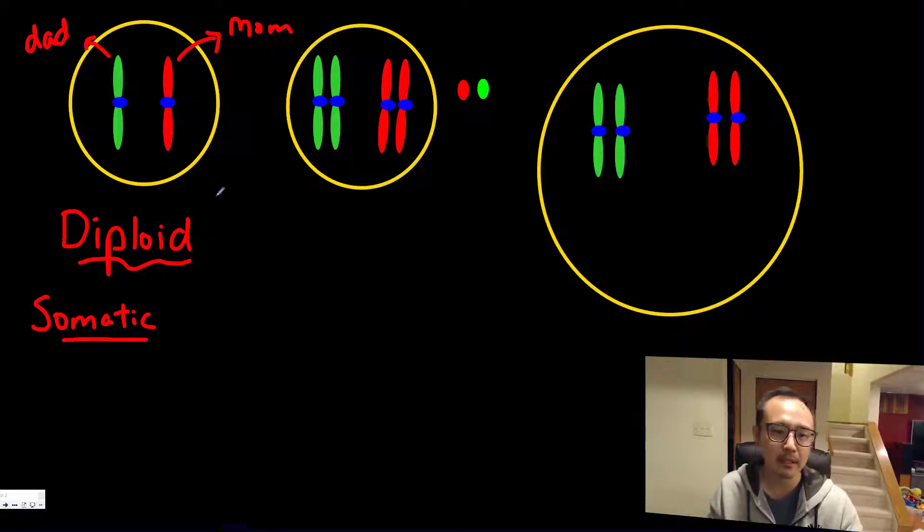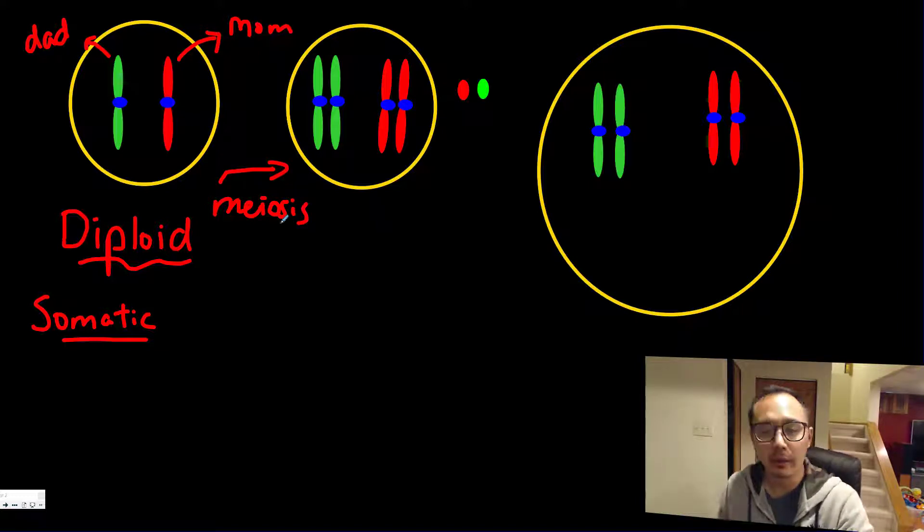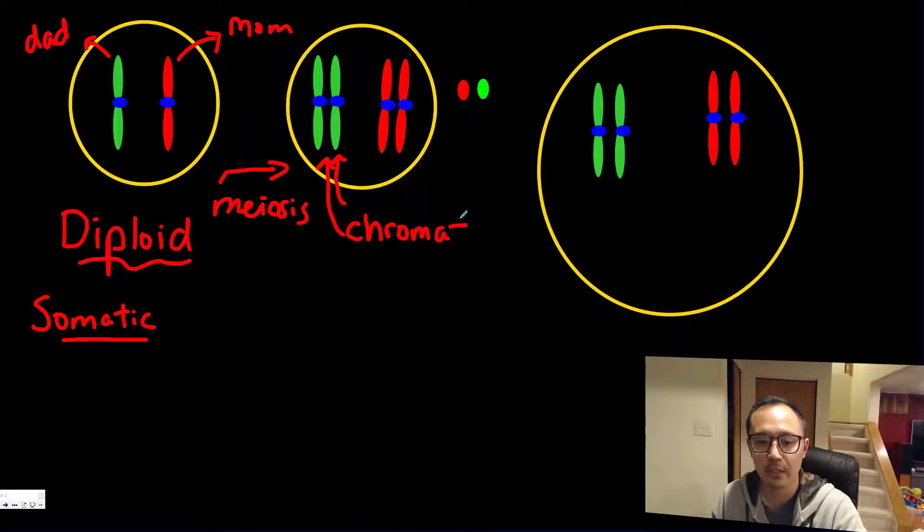During meiosis there are two steps or stages of cell division. One of the most important steps is what they call crossing over, where genes are mixed together. In the first stage of meiosis, each of these chromosomes will duplicate itself and have an exact same copy. These individual duplicates are called your sister chromatids — they're called sister because they're exactly the same.